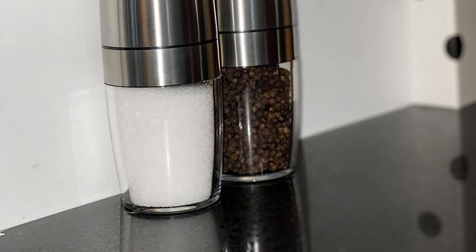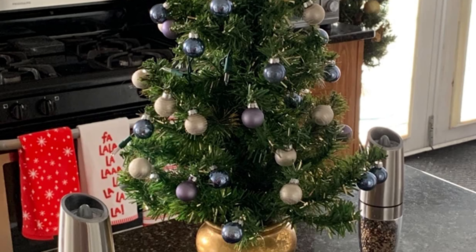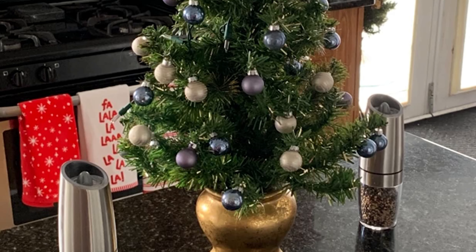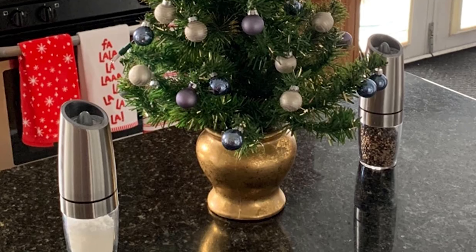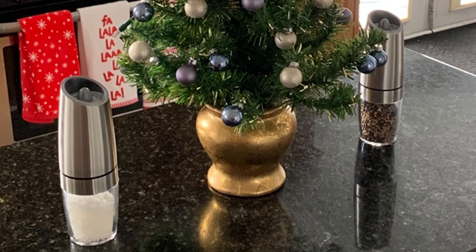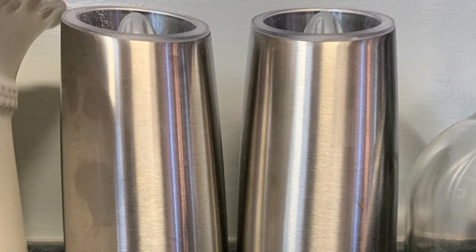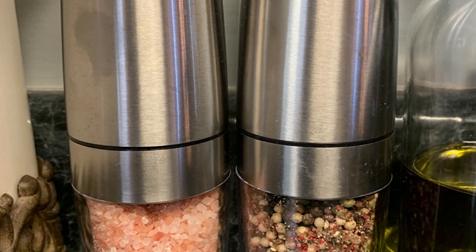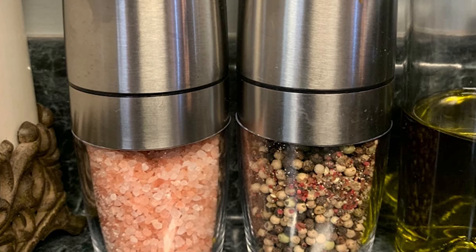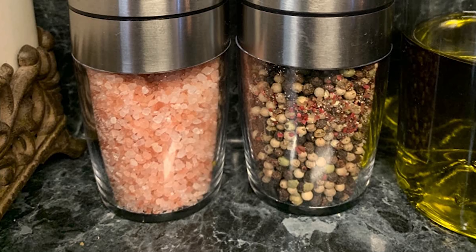The blue LED light turns on automatically during use so you can see exactly where your seasoning is landing. This pepper grinder uses an advanced gravity-sensing design — no manual grinding, no buttons to press. Fill with six triple-A batteries as per instructions before use (batteries not included). Simply flip the grinder and you'll have freshly ground spices, convenient for gatherings with family and friends, picnics, and more.